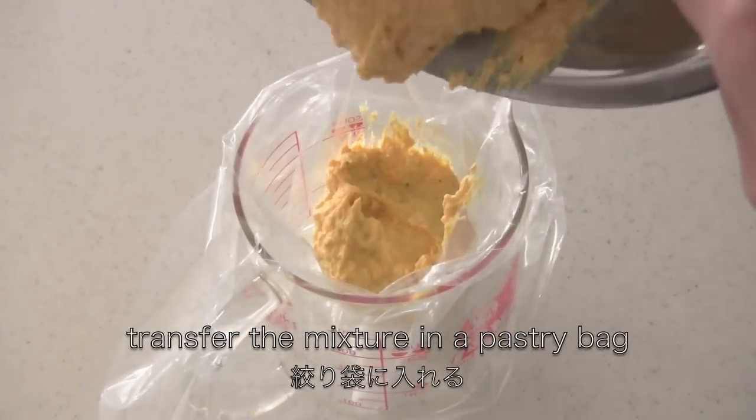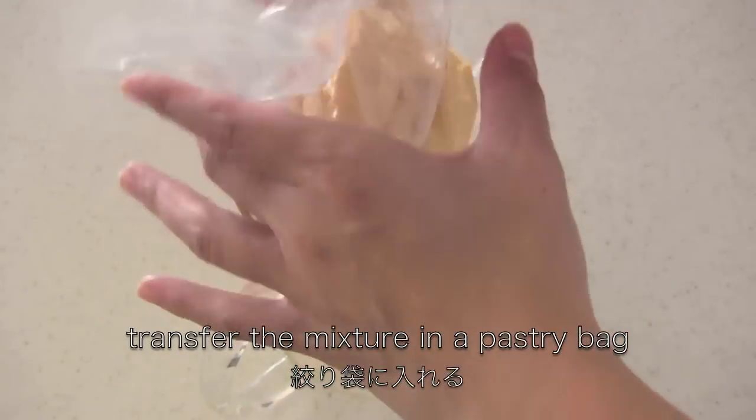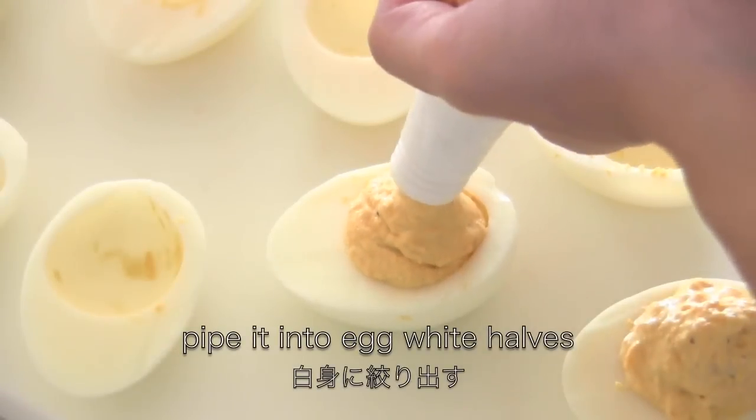Transfer the mixture into a pastry bag or a plastic bag. If you don't have a round tip, you can snip off the end. Pipe it into the egg white halves.